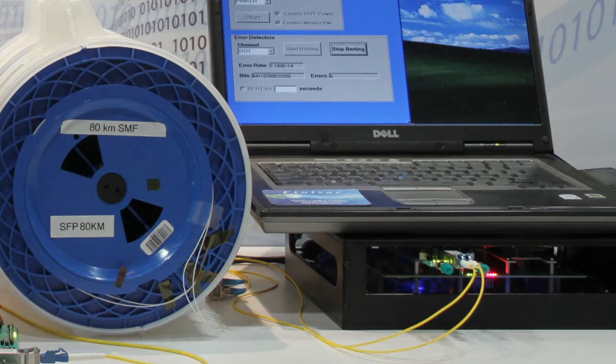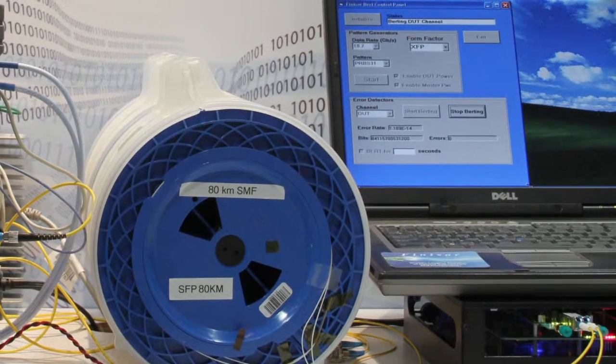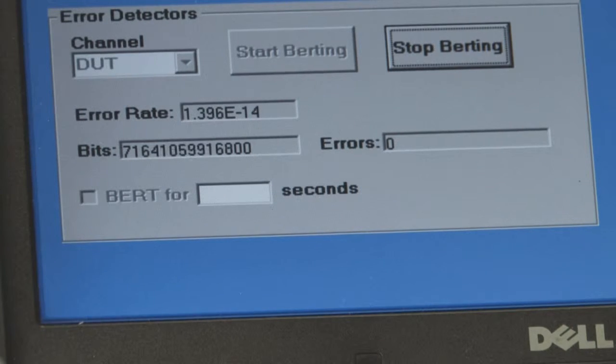On this side of the demo you can see our 80 kilometer SFP+ product going through an 80 kilometer single-mode fiber loopback, and you can see on the GUI we have error-free transmission — zero errors running.